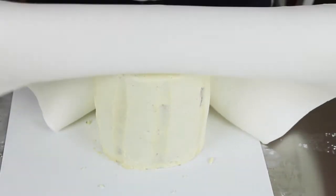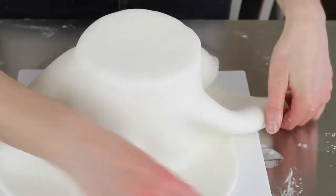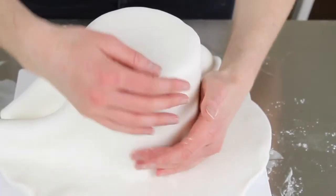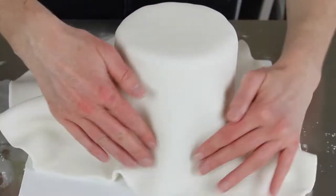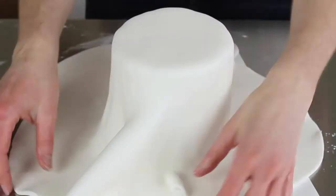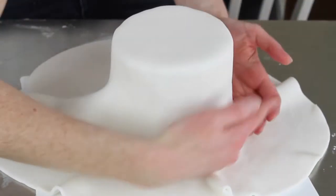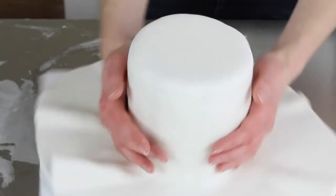Once your fondant is rolled out, lift it up and lay it over your cake. Concentrate on the top first — polish with your hand over the top of the cake, then come down an inch or so onto the sides to get it around the top edge. Then concentrate on the bottom, carefully and patiently lifting the pleats out of the fondant and pulling it towards the cake. Lift the pleat out, pull it towards the cake, and use the palm of your hand to push the fondant onto the side. Keep turning and doing that all the way around — it does feel like a long time, but eventually it will fit.